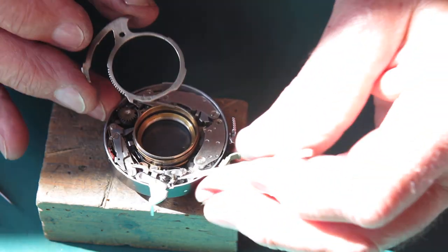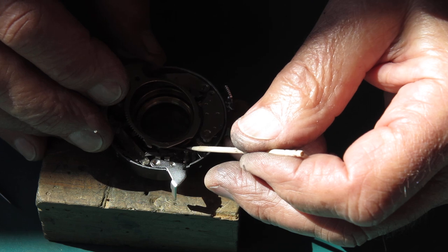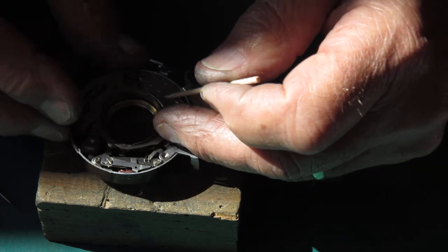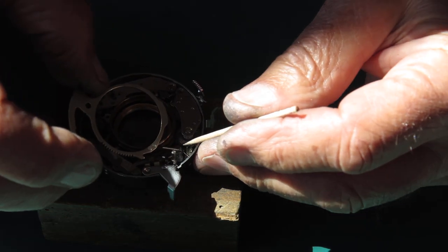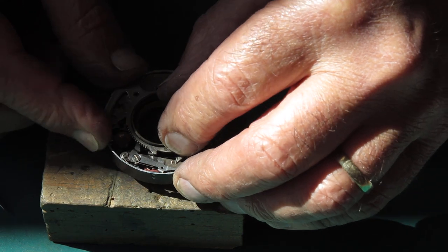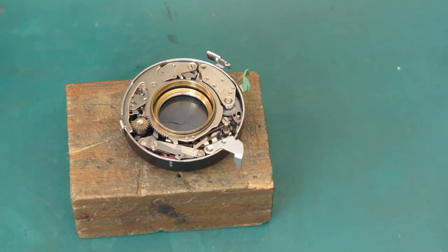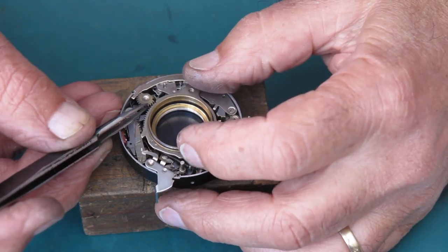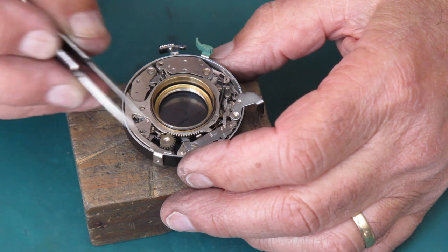The spring has to hook over this post here. It's often loose on that post, and when there's no tension on it, it falls off. That's stretched out. Now getting the timing of this right — the first tooth on the pinion should be in the first notch on the curved rack. That's looking good.